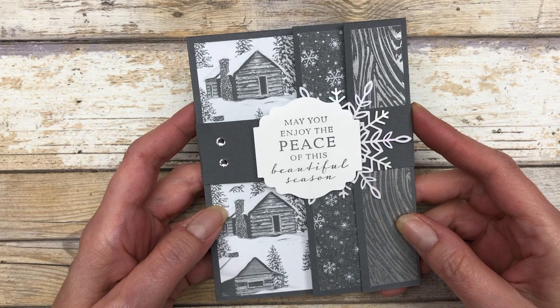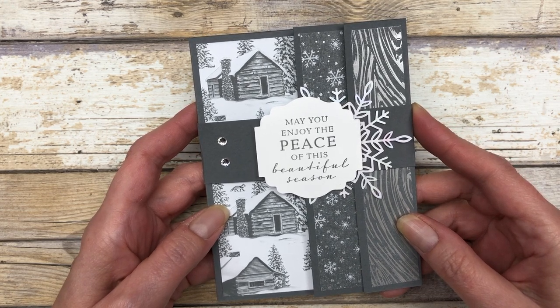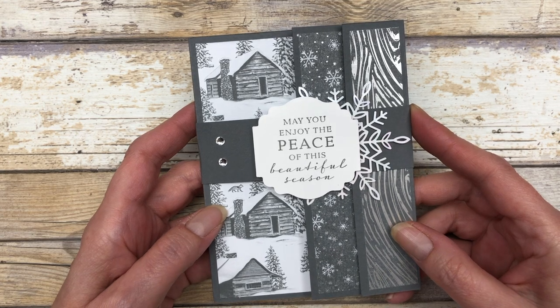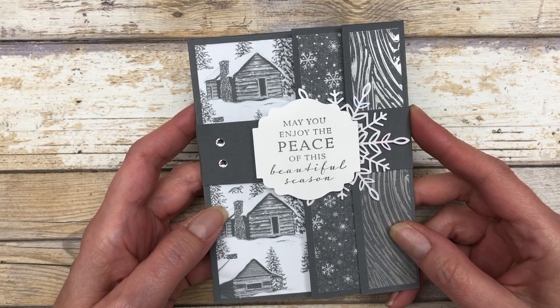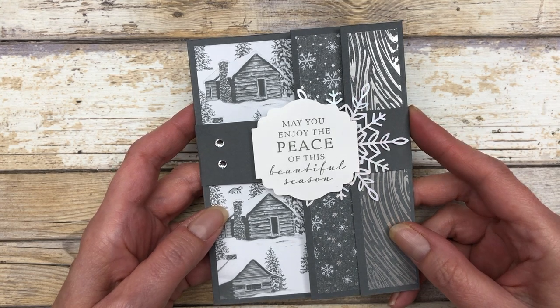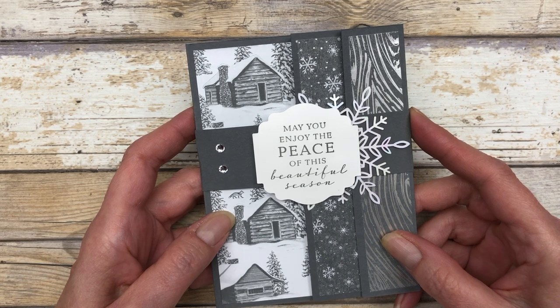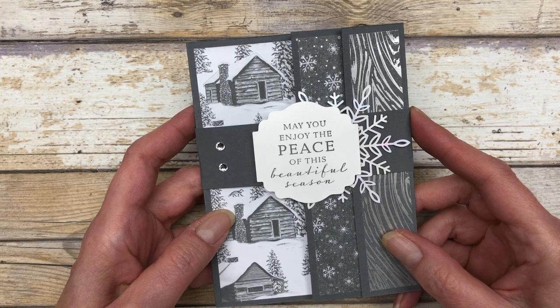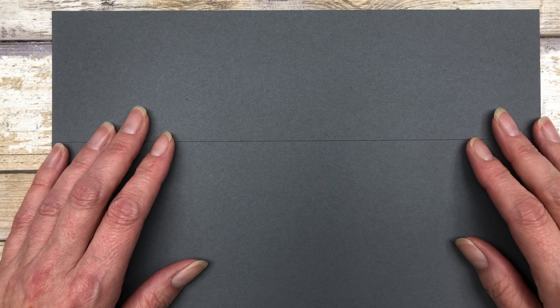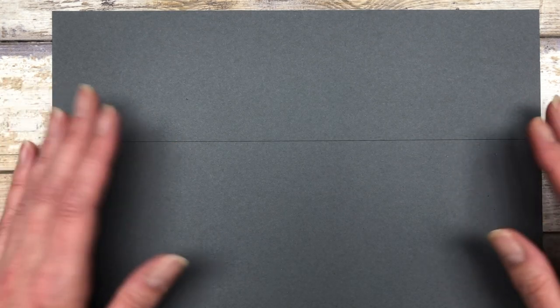I'm going to show you how to make this particular card, but keep in mind you can use any designer paper you have on hand. The cool thing about this design is it's a great way to use up your designer paper. For this card I am using the Peaceful Place Designer Series Paper. The first thing you're going to do is grab an eight and a half by eleven inch piece of cardstock — that's what I have here.